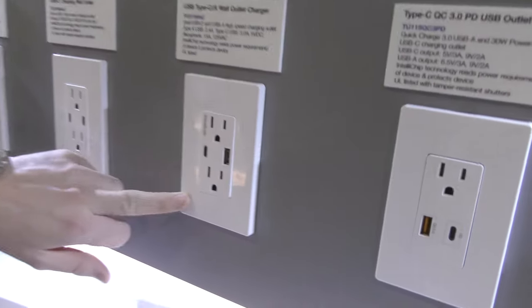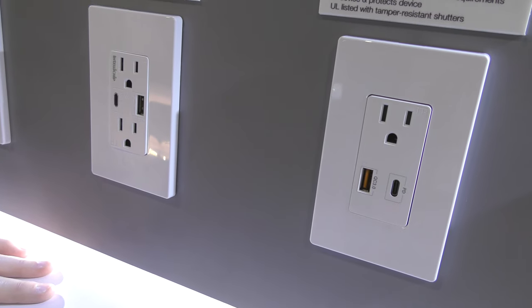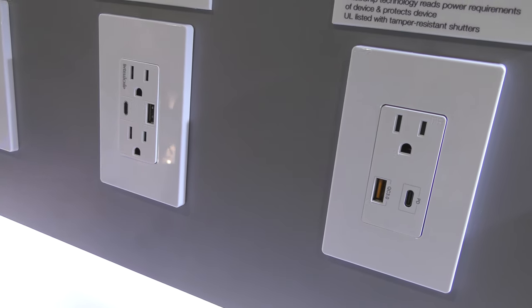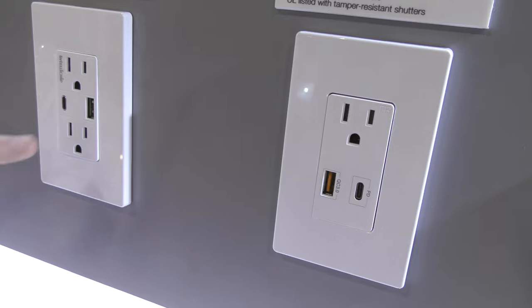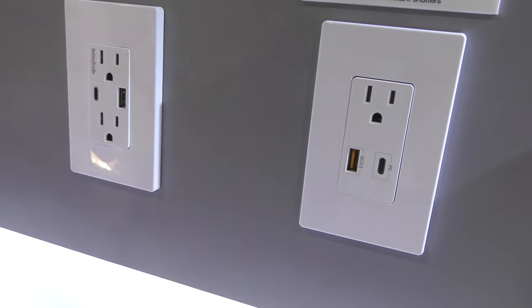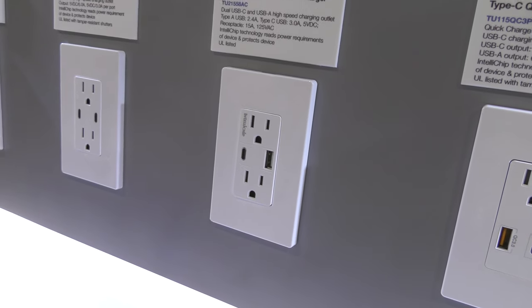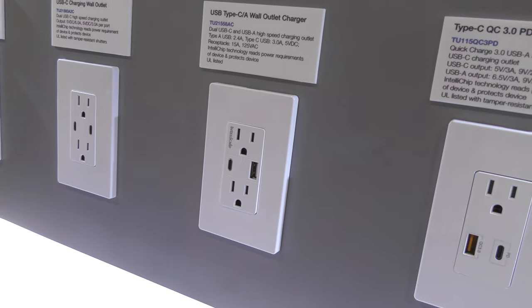Their prized possession: Wirecutter's best USB outlet of 2018. It features a standard USB-A port at 2.4 amps output and a USB-C port at three amps — best of both worlds, one of each, covering both old and new devices.